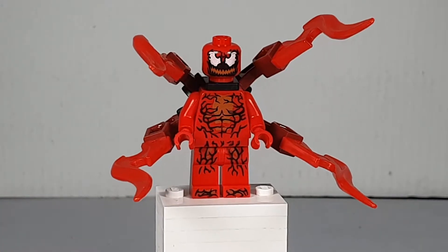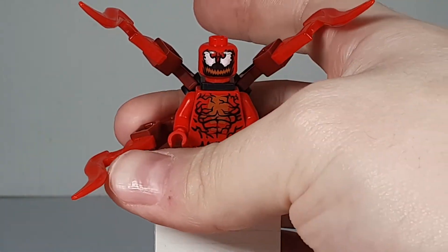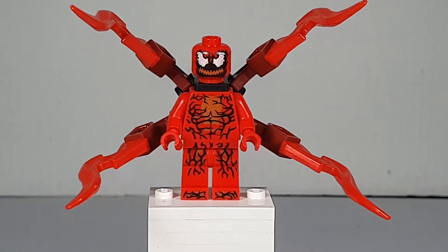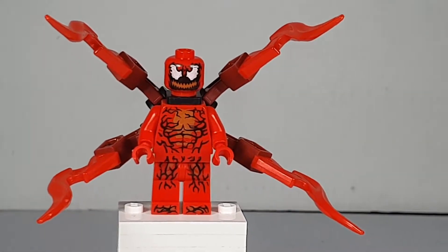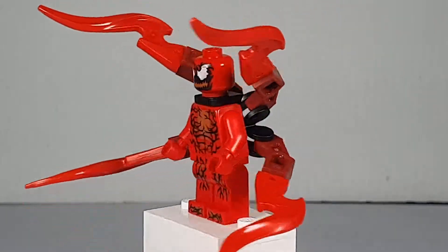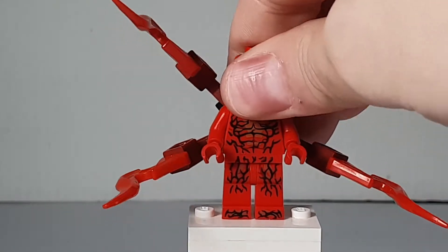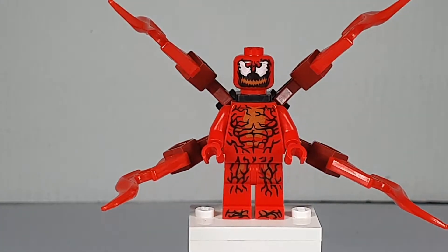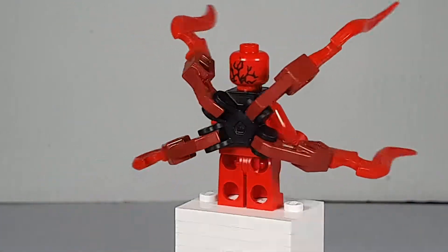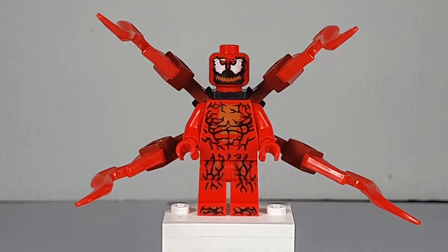So here we have Carnage. This is a minifigure that's kind of been around for a few years. He has a really nice print, it looks really cool. I really don't know much about him other than he's a Spider-Man villain.